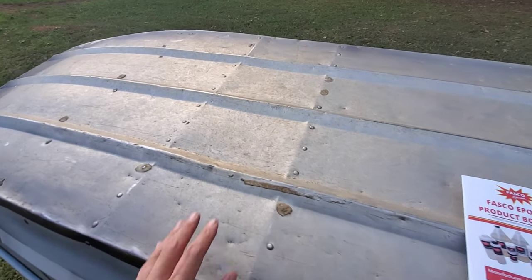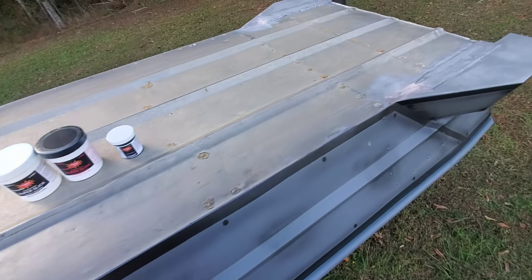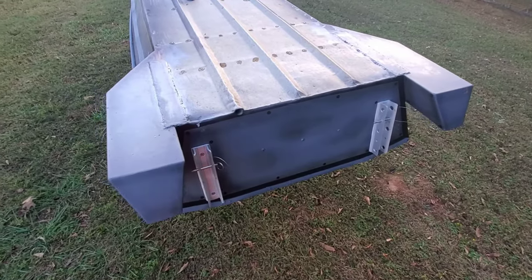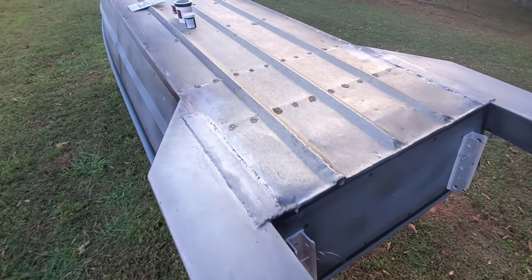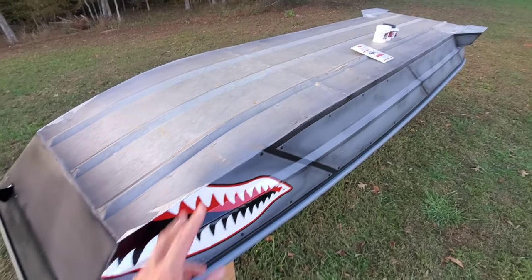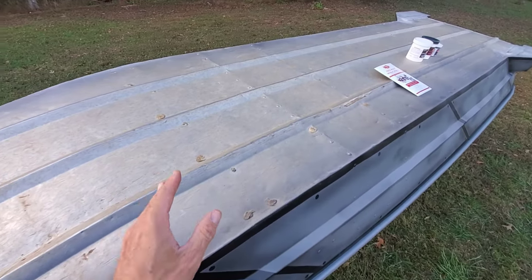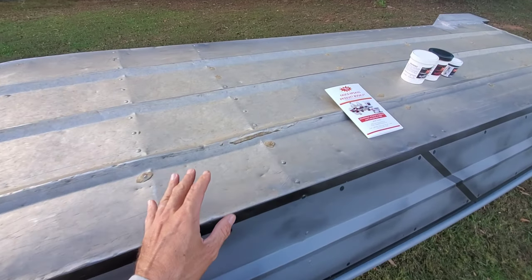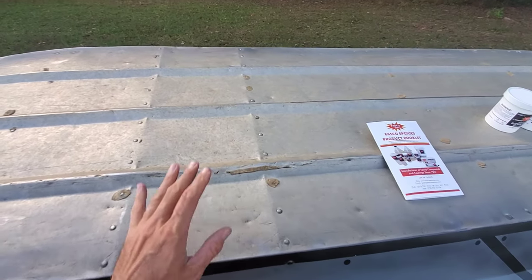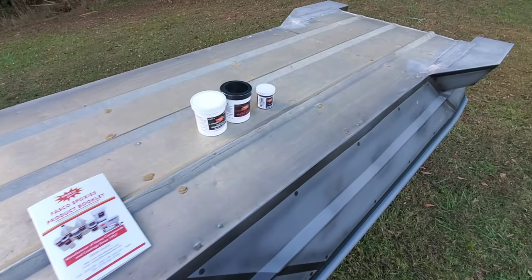Why is that important for me? This is a portable jombo — it slides in and out of the bed of my truck. Having a slick bottom will help it slide in and slide out. And I fish a lot of electric-only reservoirs where it's like NASCAR. Every 0.1 mile per hour you can gain on those electric waters helps you that much more. I think this bottom coat is going to help this thing on electric waters.